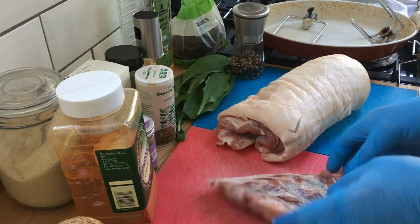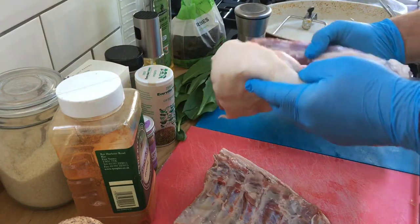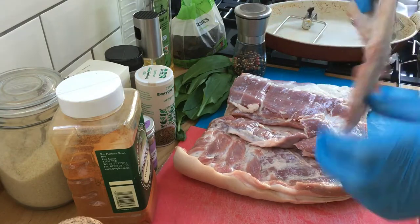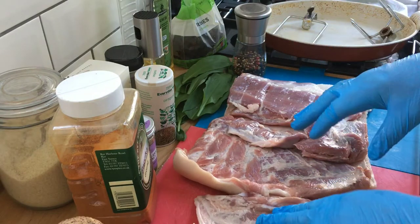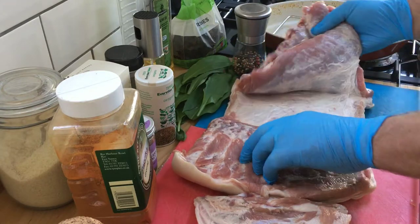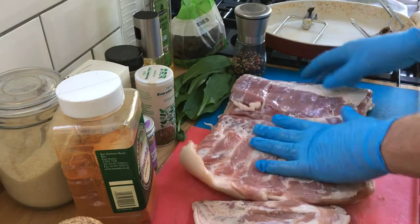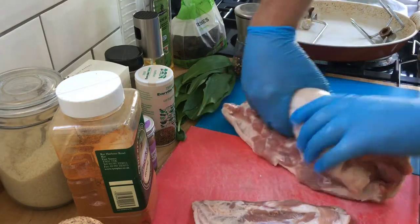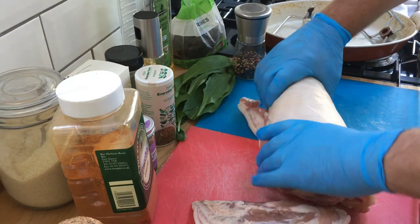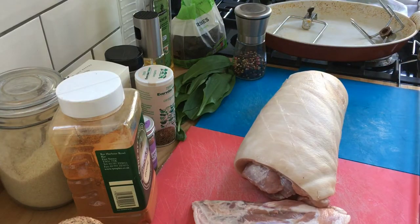What I have is a large two kilogram piece of pork belly that I've bought from my local butcher, Davies and Sons. He kindly takes the ribs out — don't get those chucked away, take those, you can cook those alongside as a chef's treat. He has butterflied it for me so that it's much easier to stuff and roll, and he also scored the crackling. Always ask your butcher to do that; their knives are much sharper than anything you're going to have at home.